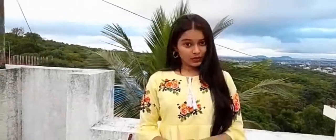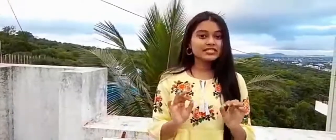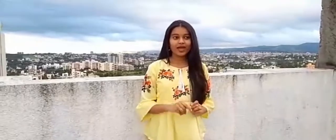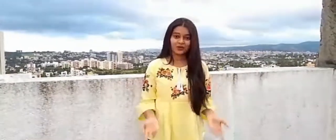Hey guys, this is Anika and welcome to my cooking channel Food Treatz. Today we are going to make a very tasty and very healthy recipe which is fish fry. This recipe is basically very simple and very delicious, and you'll definitely love it. You can try it at home — do comment in the comment section and let us know how it is.